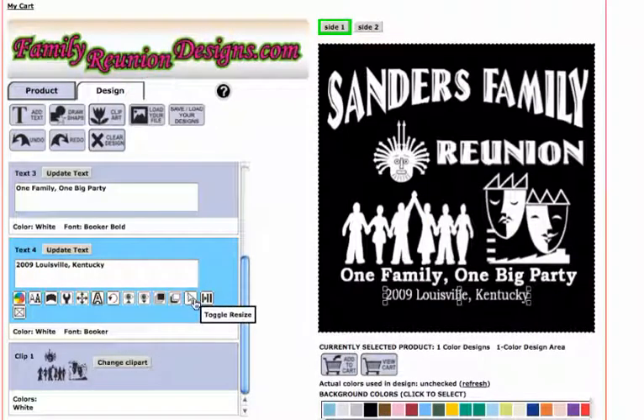Now I can change my background color to black. Just click on black and there you go — there's your design with a black t-shirt and white ink. So you change everything to white, but before you do that, create a background color so you can actually see what you're doing. Start with a light color.